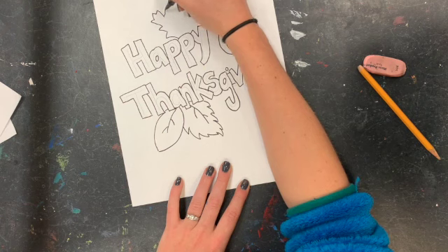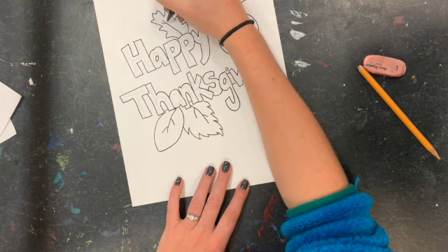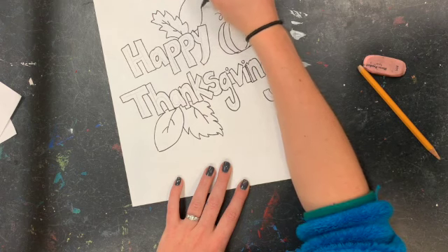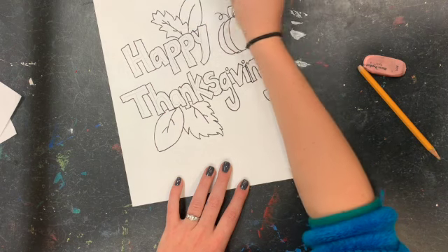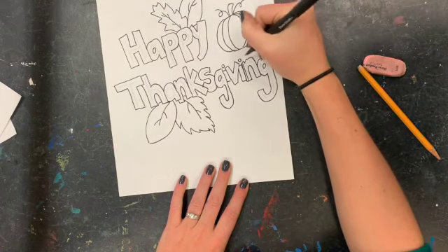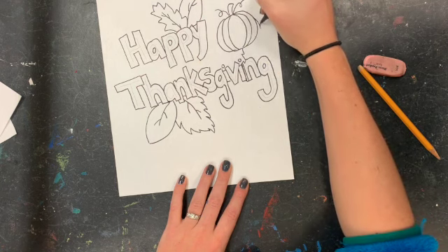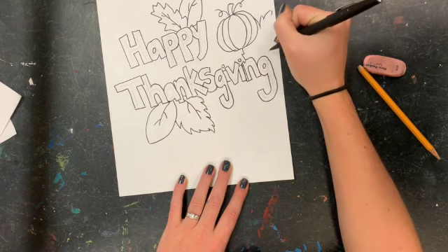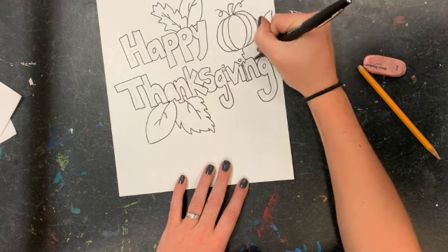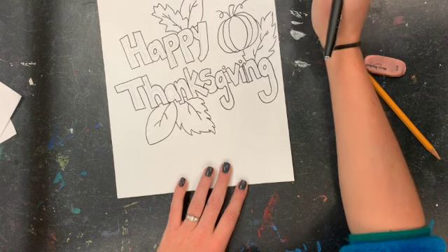Leaves come in all different shapes and sizes, so if you are doing leaves and they don't look like mine, that's definitely okay — notice I've already done three very different looking leaves. Using that overlapping technique, once you hit a letter or another object, you just stop your line and then continue where you think it would start up again, depending on whether your object is in front or behind it.